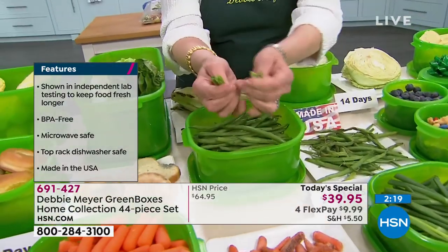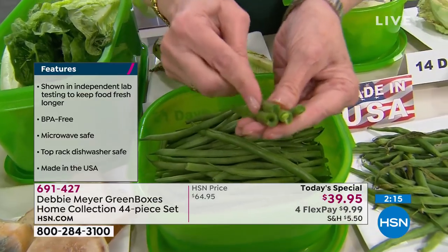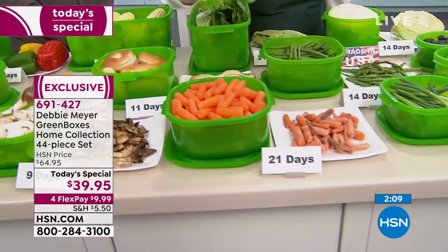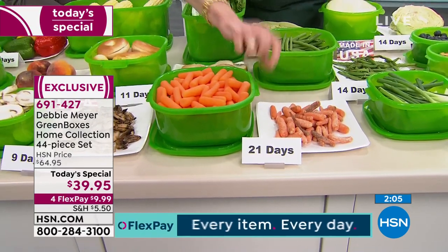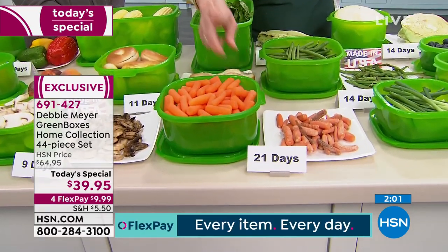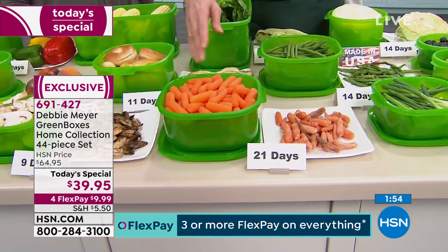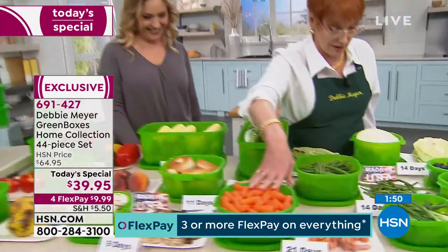My boxes are made with my proprietary formula of natural ingredients — not painted on, not a coating. You cannot wash it out or wear it out. If your great-grandchildren end up with this box, it'll still work. You buy it once — that's it. You may have to buy it twice because someone's going to walk home with it, because that happens to me all the time.